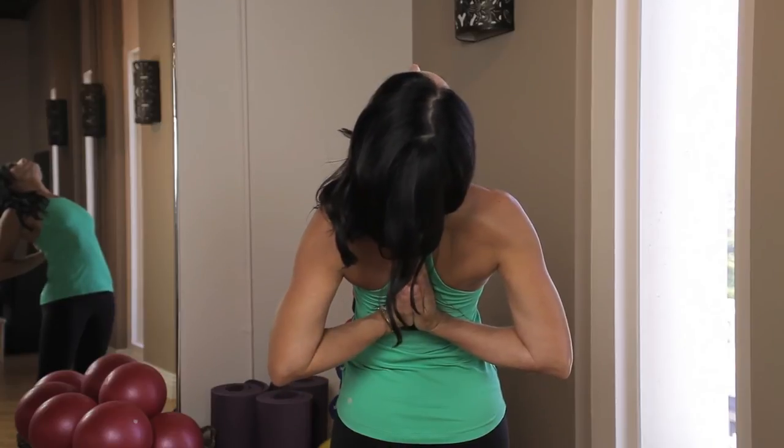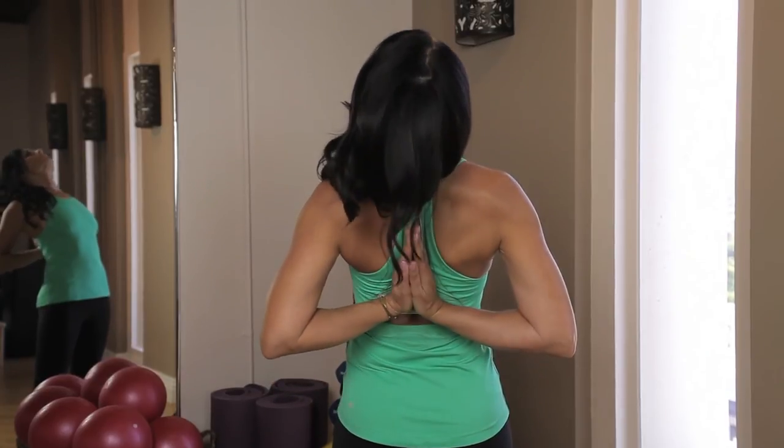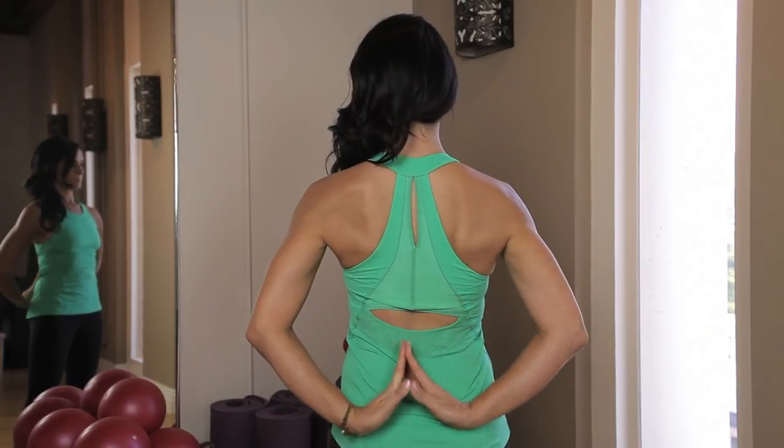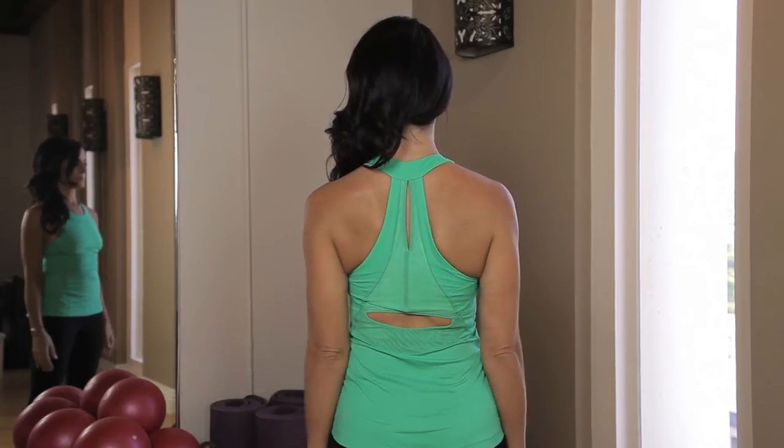Hold here for 30 seconds. On the last exhale, bring your torso back up to upright, slide the hands down your back, and roll your shoulders out.